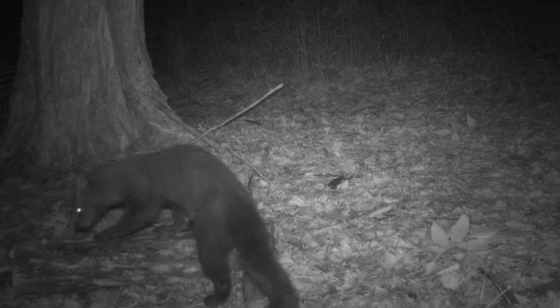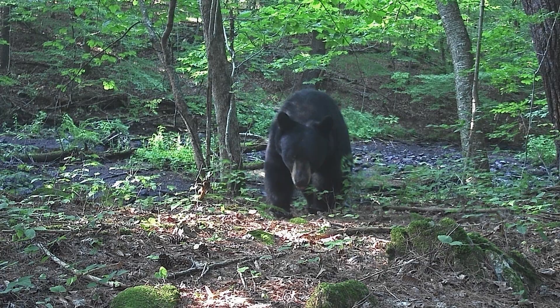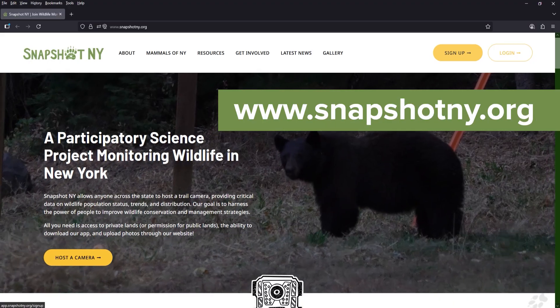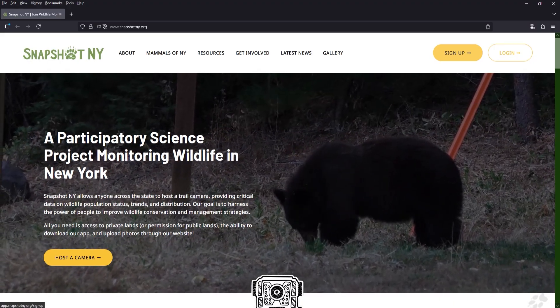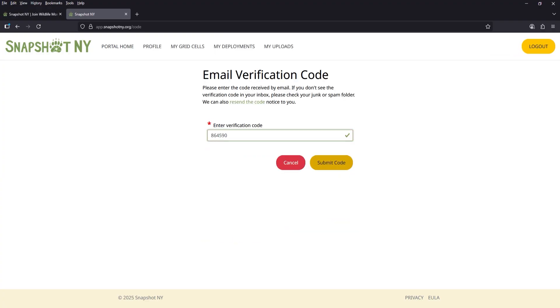See our other chapters for more specific information and training on how to participate in the Snapshot New York project. Your first step is to go to our website and sign up for an account if you haven't already done so. You can sign up by visiting www.snapshotny.org and clicking on the yellow sign up button. This will bring you to your account portal page, where you'll be prompted to enter an email address and create a password. You should get a verification email to the address you entered.